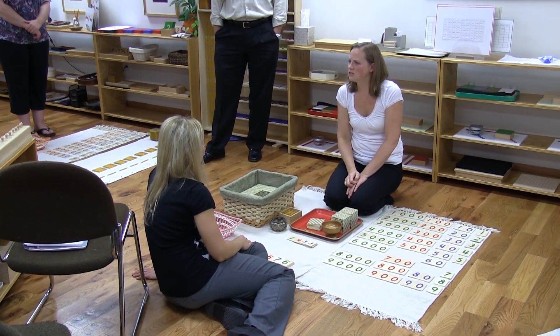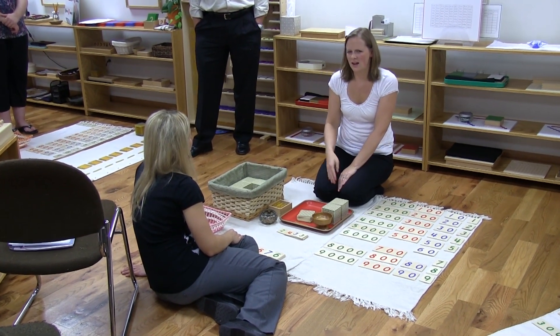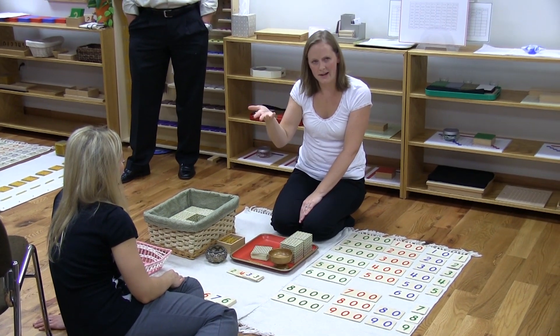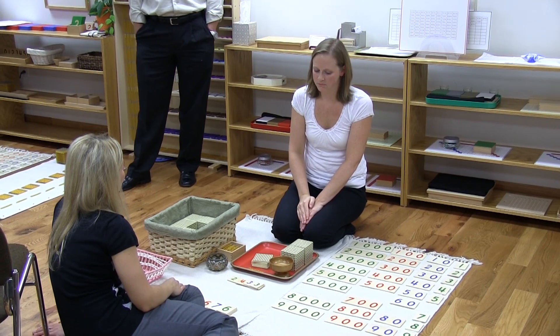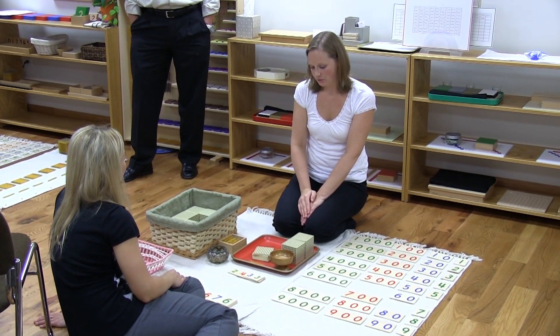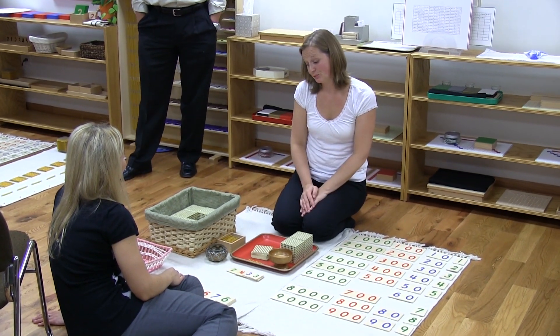There's different language with each operation that carries on throughout the rest of these lessons: putting together, taking away, this many times, sharing equally — that kind of thing. We can even do long division with the banking, which is pretty cool. We got to do that last year — it was a lot of fun.